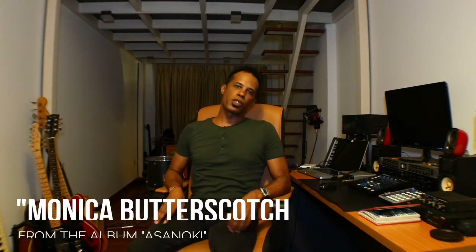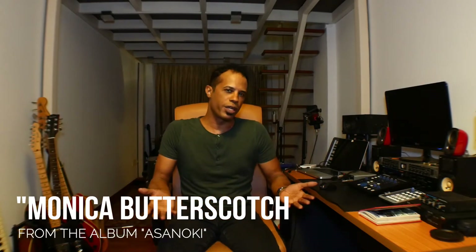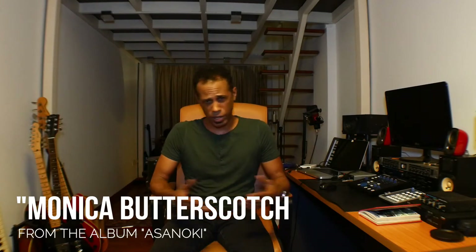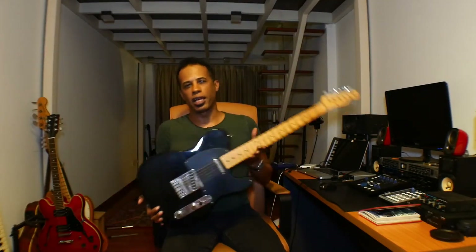Hi, this is Mike McWilliams, your host of Upstairs to Ride Music. I get a lot of people who ask me, Mike, what do you think is the best electric guitar for beginners? And my answer is, and always will be, the Fender Telecaster.